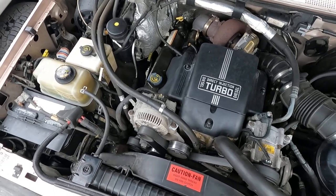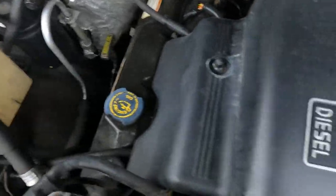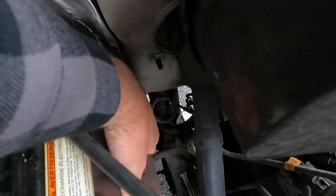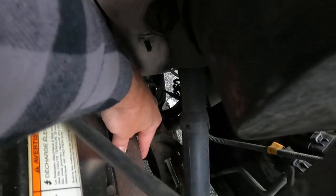All right, here we are in our cold start video of our '96 Ford F-250 Power Stroke. I'm gonna reach down here and grab a hold of the turbo so you can see she's nice and cold. Hopefully you can see me — I'll sneak back here and grab a hold of the exhaust manifold.